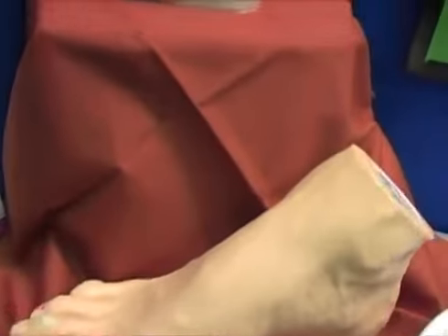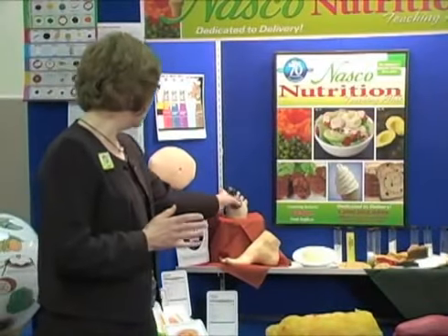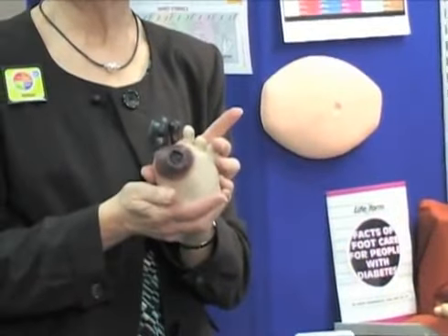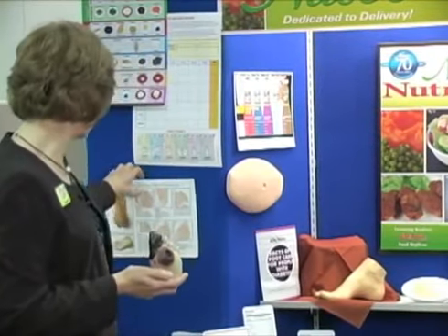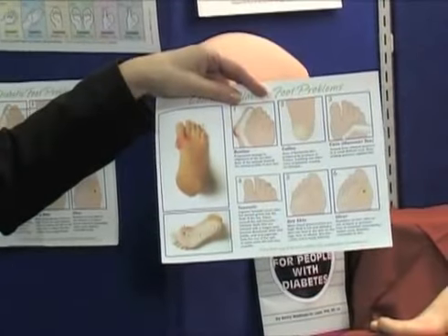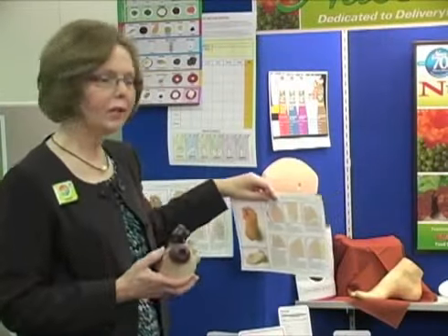Diabetes education is a big thing with many of our nutrition education customers. We have an unhealthy foot that people can see very hands-on. When you get this in your hand and a diabetic realizes that this could happen to them, it really makes them think about their blood sugar. Another printed product is a tear pad that helps people keep their feet healthy, beginning with keeping their blood sugar low by making good eating choices.